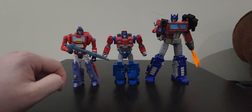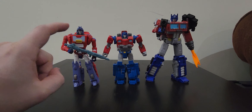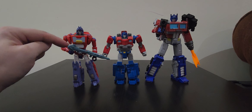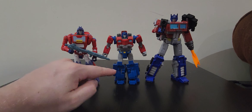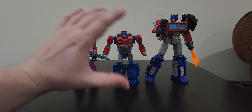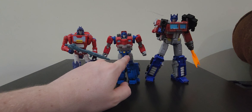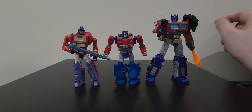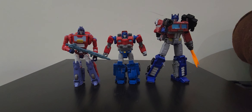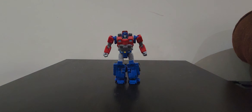Now putting him up against Optimus Prime, something I just noticed is that there are slight color variations with each version of this character. This earliest version has very pastel, pale colors - paler red and blue. Then this Orion has very bright, vibrant reds and blues, like during the tail end of the golden age. Then Optimus has a much darker blue and dark red, as if the war has taken its toll and made him a lot more serious.